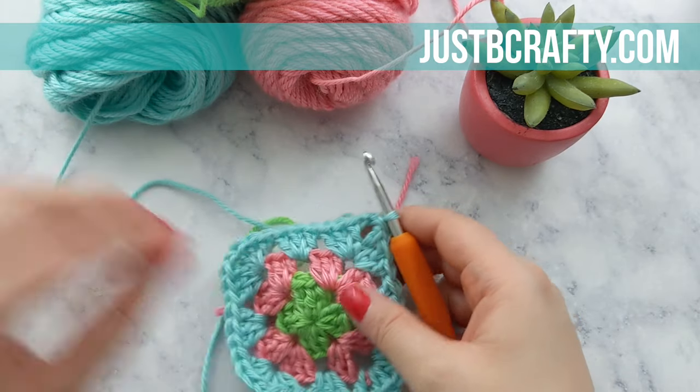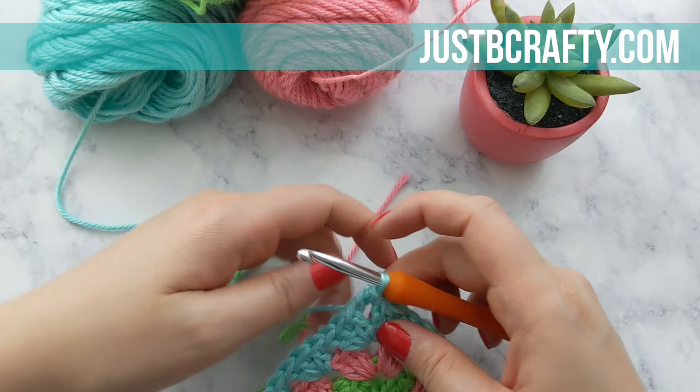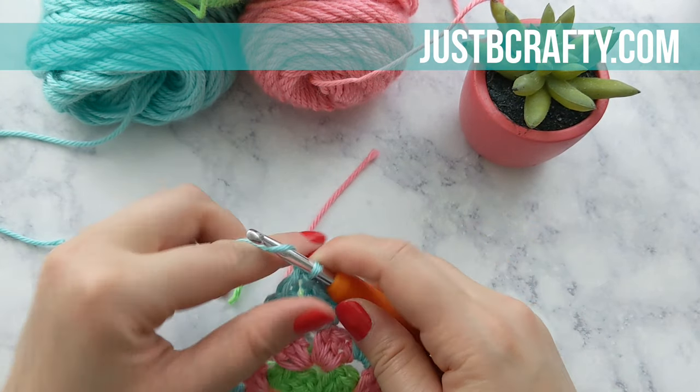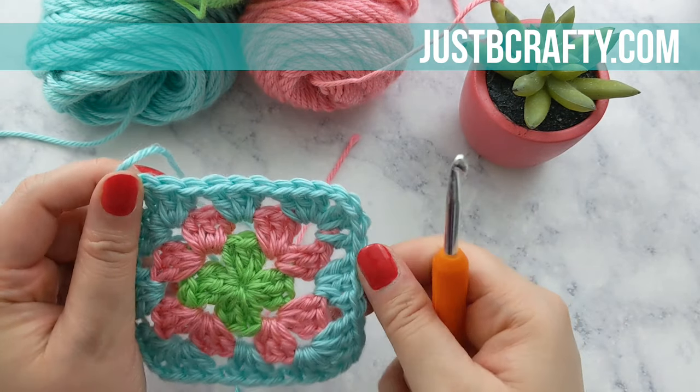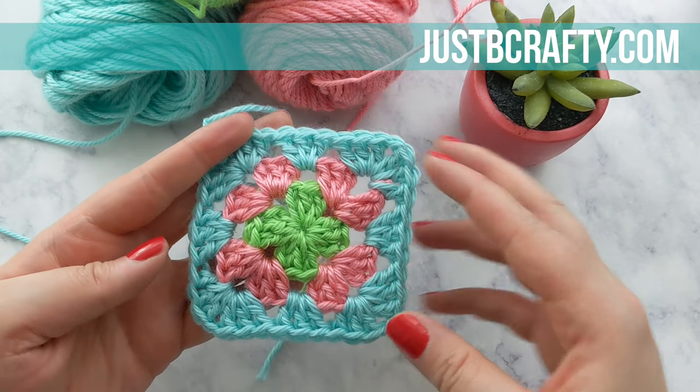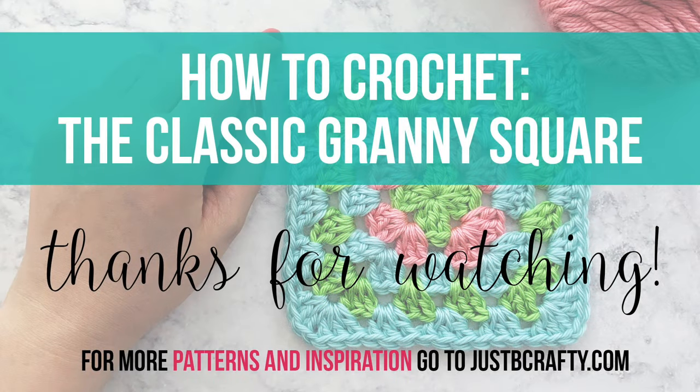Just keep repeating this process until you've reached the desired size of your granny square. For each corner, it's always going to be three double crochets followed by a chain one and another three double crochets into that corner chain one space. Then do three double crochets in each of the spaces between your corners. I really hope you found this tutorial helpful — if you did, please give the video a thumbs up. Subscribe to my channel so you never miss a new tutorial. New pattern tutorials on Tuesdays, and new stitch techniques and tips and tricks on Fridays. Thank you so much for watching. Bye!